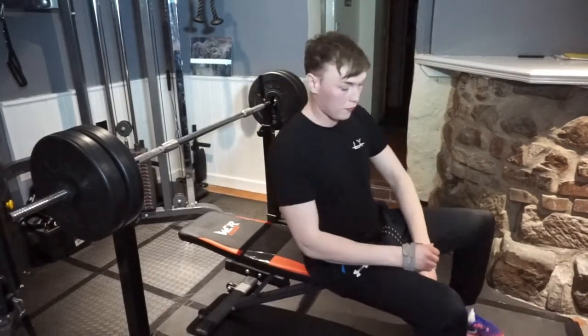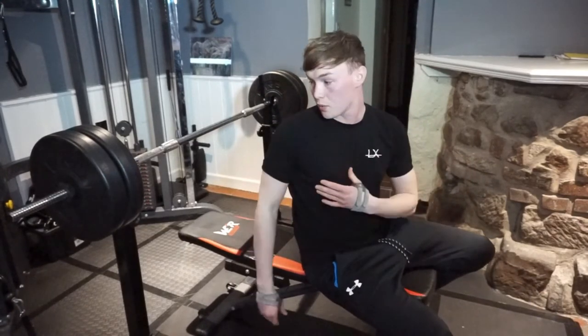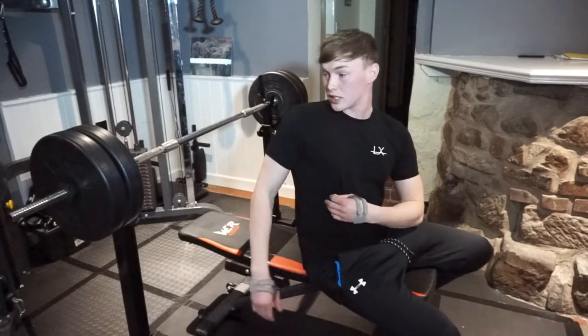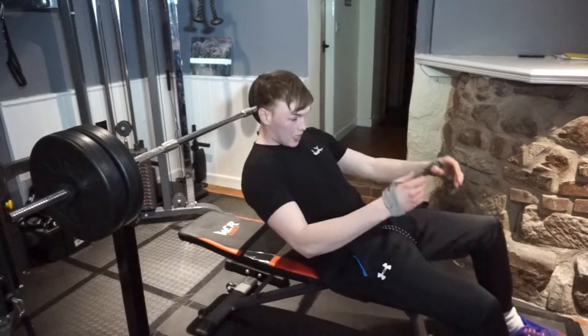We are currently on our fourth set now. We did two warm-up sets starting off with a nice light weight — we started on about 40kg, we're now on 60. A couple of working set weights. So start with some light weight and work your way up to the heavy weights.